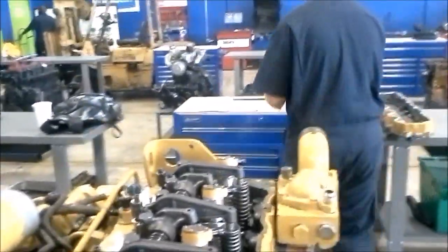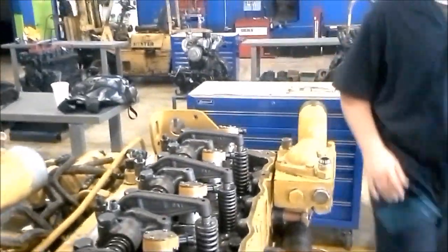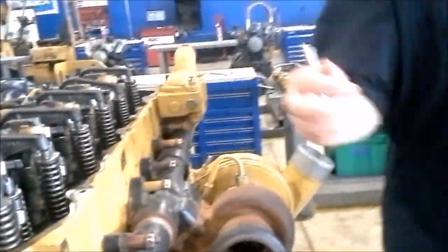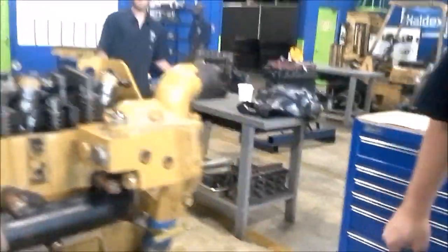Take a six millimeter bolt. I'm going to bar the engine over — go ahead Kyle, feel it, pin the engine as I turn it over.